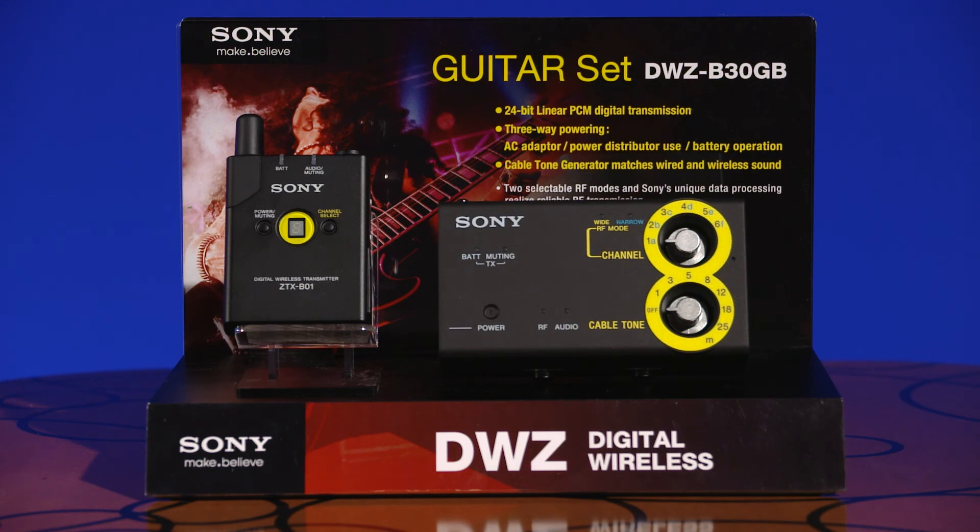Sony's DWZ series is designed with many unique and valuable features meant to offer the musician great sound quality, simple operation, compactness, and affordability.